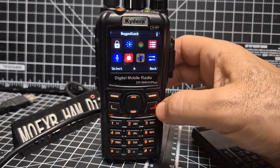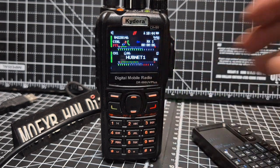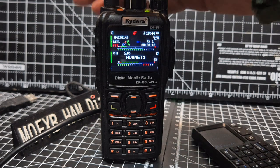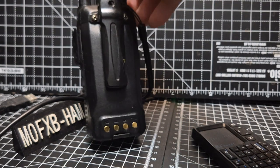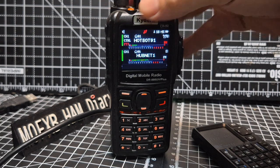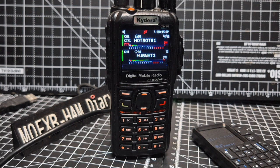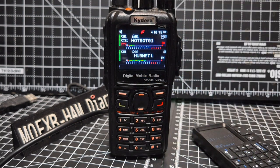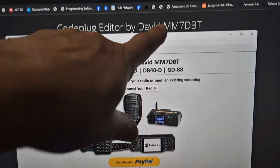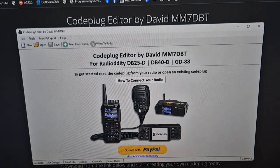And then the usual settings, so we could be here for ages. I really like it. But remember, this is a very advanced DMR radio. Many people will not have code plugs for this. I use the MM7DBT software for loading the firmware and for the code plug, which actually works really well. I'll put a link in the description. 73.